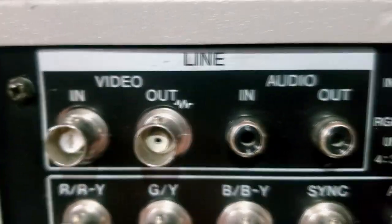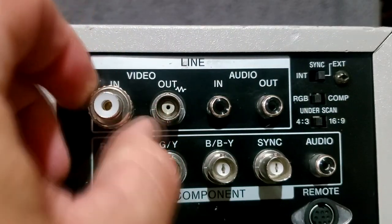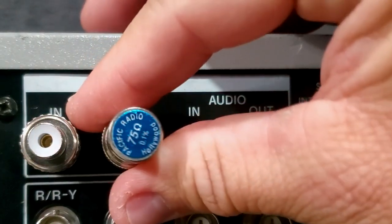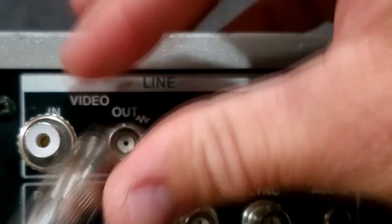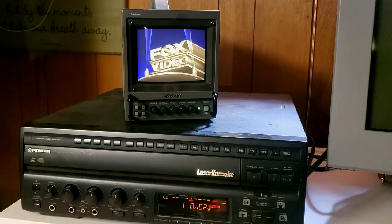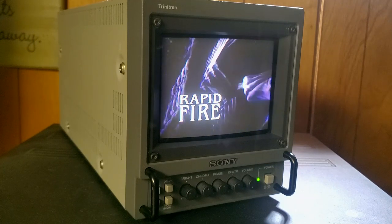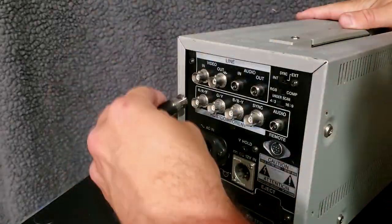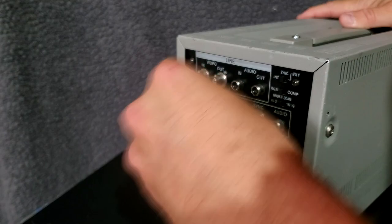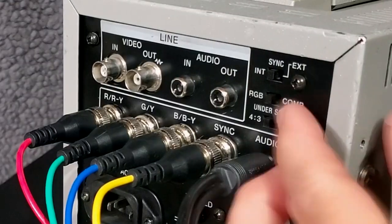The inputs on this PVM are in the form of B and C connectors. You can input composite video and output that signal. The PVM is self-terminating, so you won't need any terminators. It will automatically detect and display NTSC, PAL, and even SECAM color video. The PVM also supports the superior video signals of RGB and component YPBPR, and will handle almost any sync you can throw at it.